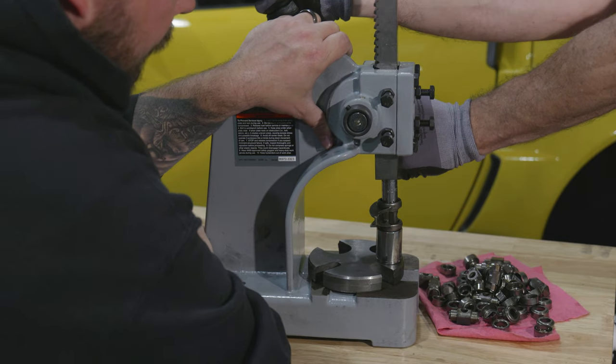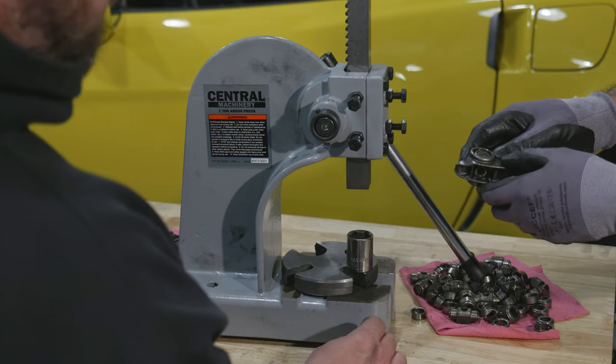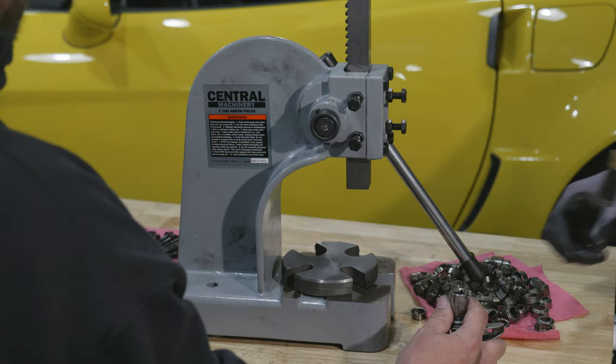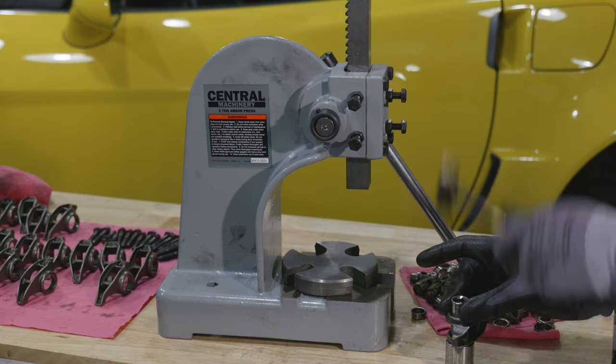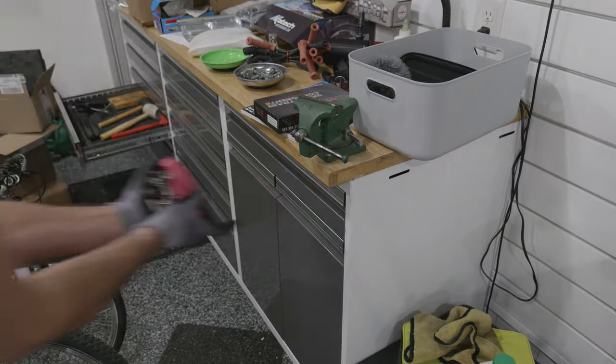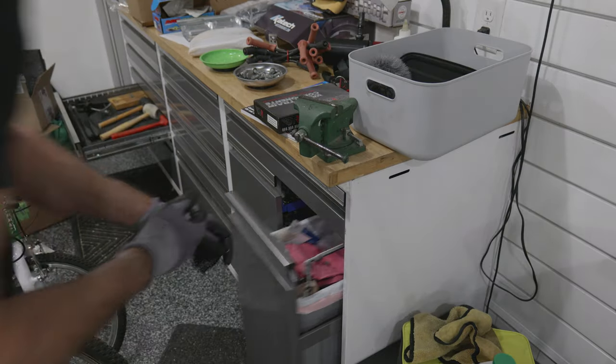The first step is pressing out all of the old bearings. Just as you start to get the technique down, it's time to never do it again. That's why I have so much respect for guys who are really, really good at this stuff, because they make it look like nothing. Tap it. With the hammer? I'd say so. It's not the size of the hammer, Bobby — it's how you swing it. I must be hanging out with Bobby too much because I'm regressing to fourth grade humor.